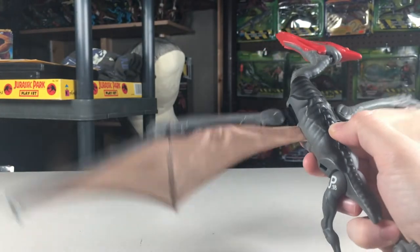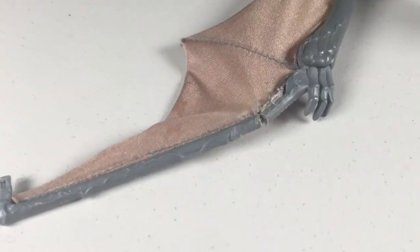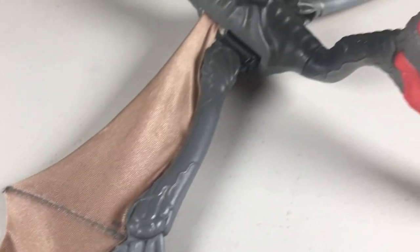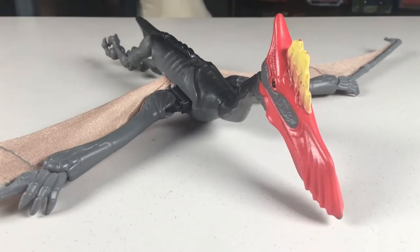That's another thing — this figure is incredibly fragile, and finding one in good shape is hard. The nature of the cloth material and the thin plastic along its wings leads to this figure easily being broken. The damage on mine isn't too bad, but I've seen a lot of these with torn wings, so just be careful if you have one.